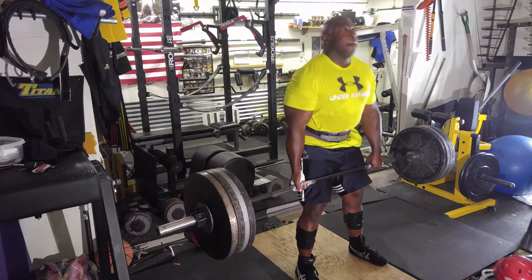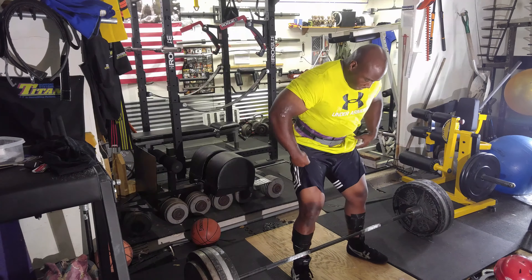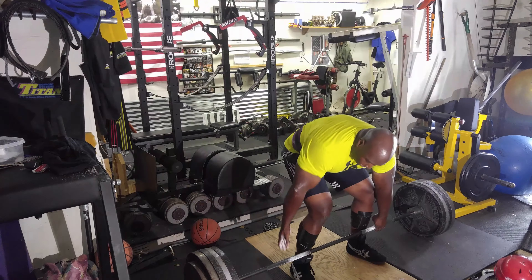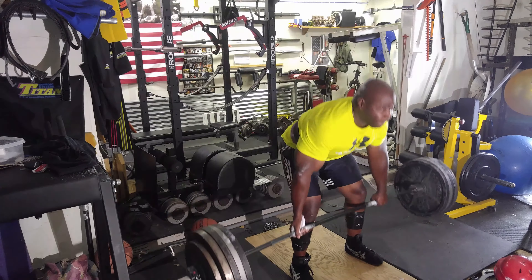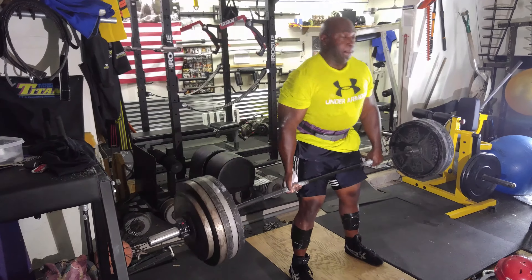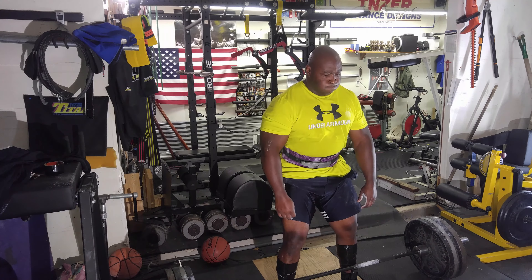Then moved to my first working set which was 410 for a double. Then went to 480 for a double. And then my final work set which was 530 for a double.